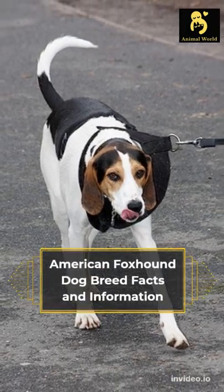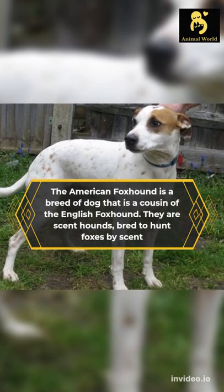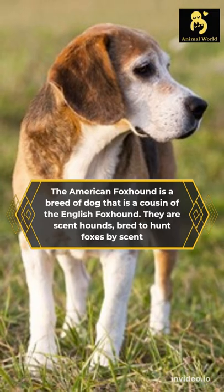American Foxhound dog breed facts and information. The American Foxhound is a breed of dog that is a cousin of the English Foxhound. They are scent hounds, bred to hunt foxes by scent.